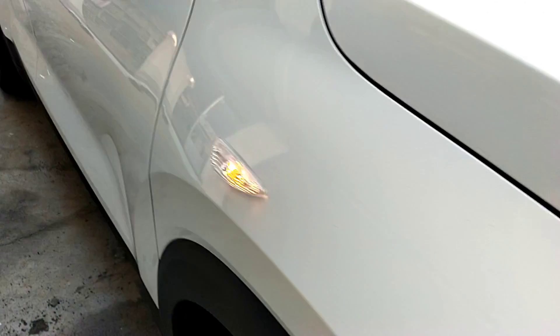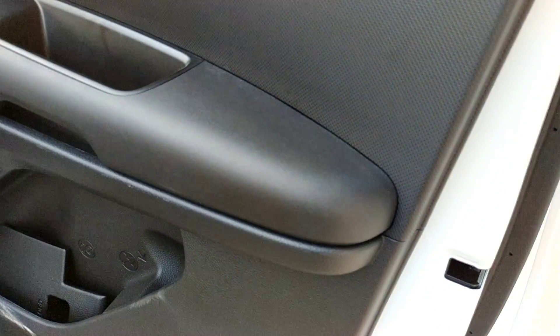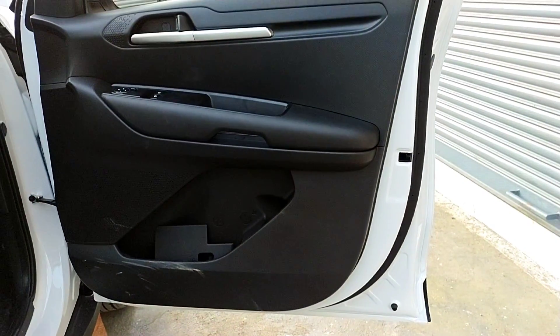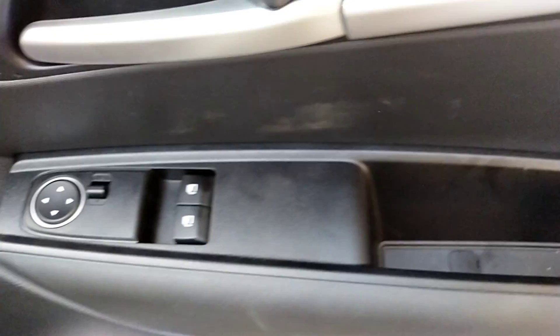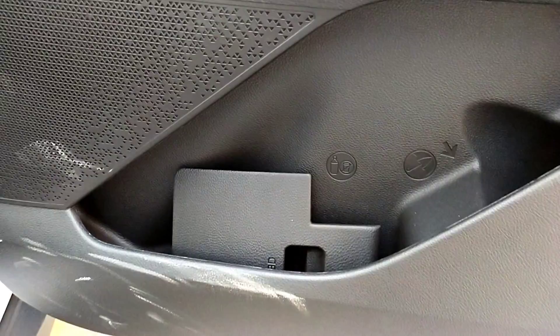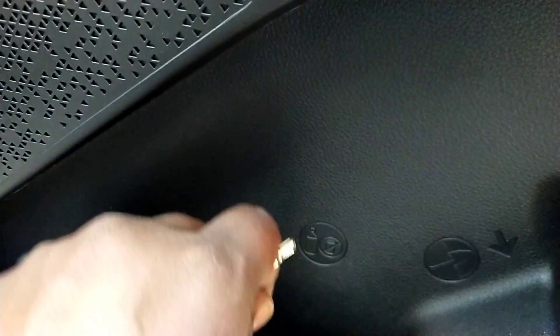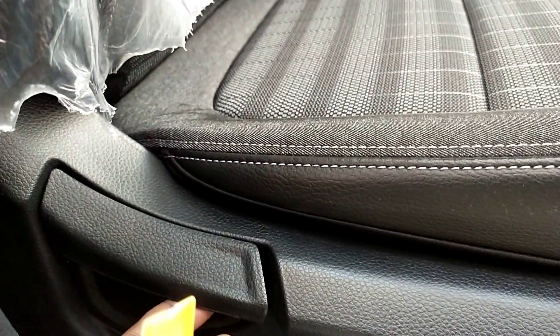Let's look at the interior. We have the manual variant. This is the driver's side door view — it is simple. We have unlock switches, mirror controls, power window switches, and a water bottle holder on the driver's side door. The speaker is present, and the sticker finish looks decent.